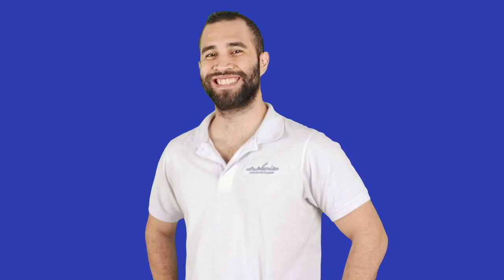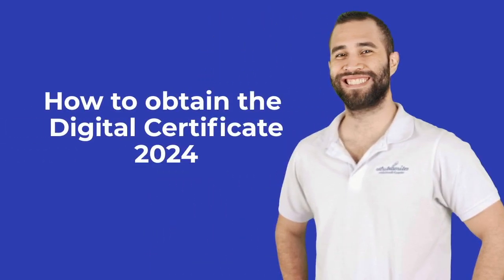Hello, today at Thermitext we'll see how to get your digital certificate, whether you're an individual, freelancer, or company. Let's begin.